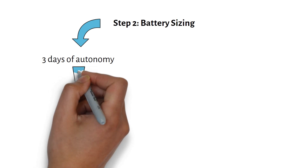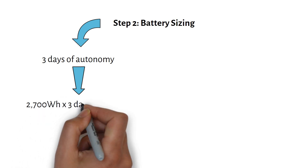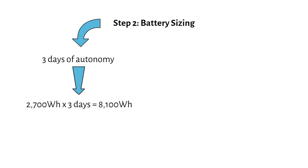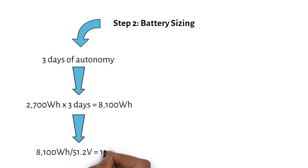Here's how we calculate it. We have a daily power consumption of 2700 watt hours and multiply it by three days to get 8100 watt hours. To find the amp hours of the battery, we divide 8100 watt hours by the nominal voltage of 51.2 volts, which equals 158 amp hours. So we need a battery that can store at least 158 amp hours at 48 volts. Using a 48-volt system helps reduce wire size and keep the charge controller more affordable.